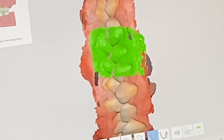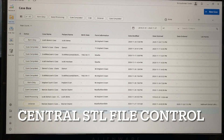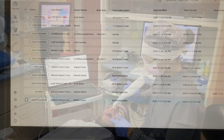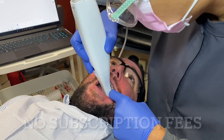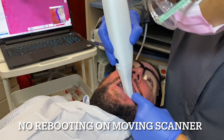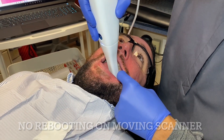The neat thing about these STL files is you can take them and send them to the lab, to your consult room, to wherever you want — even to the patient. It's very, very easy, and this is one of my favorite features of this scanner. Last, this scanner does not have subscription fees. And one of my favorite features is you do not have to reboot it — you unplug it and the battery power of the laptop keeps it going, and we also have a battery supply plugged in.